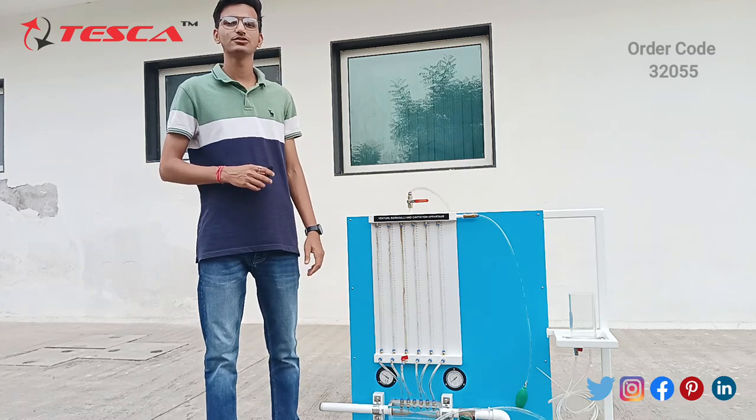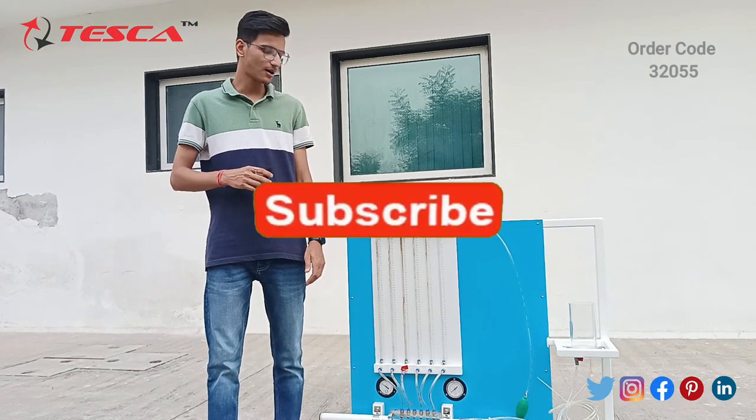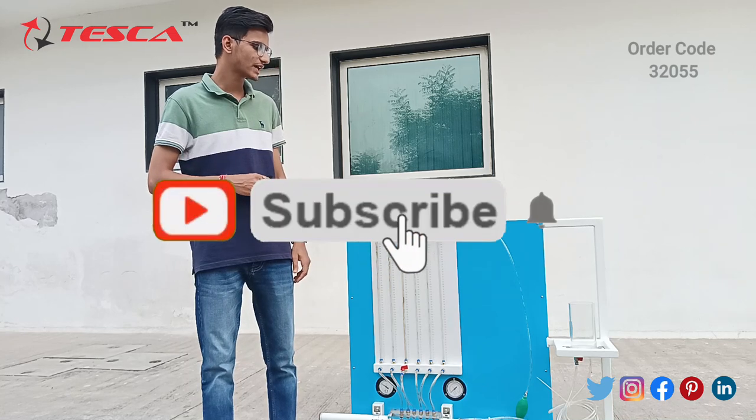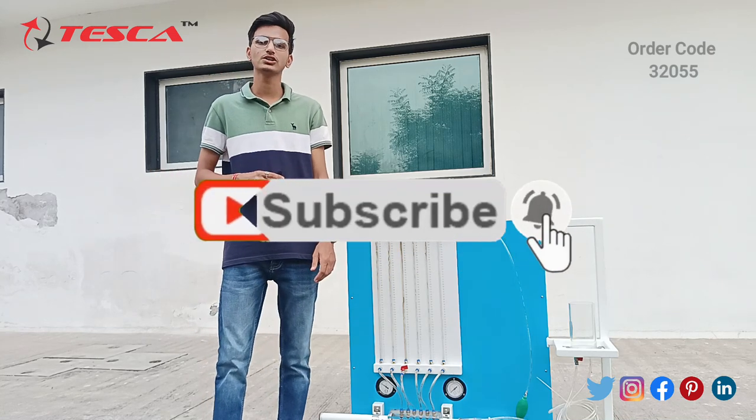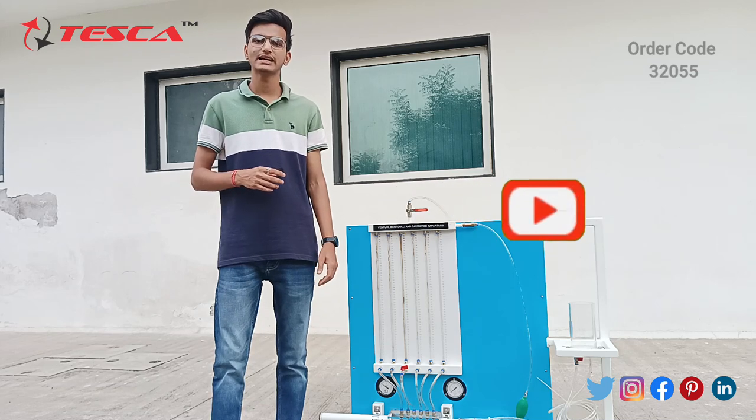Hello everyone, welcome to Tesco Technologies Private Limited. My name is Lakshay Vatam and today we are going to discuss about the Venturi, Bernoulli and Cavitation apparatus and its product D2055. Today we are going to discuss about its application, working and its components.